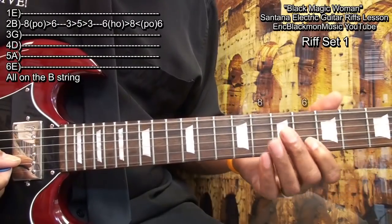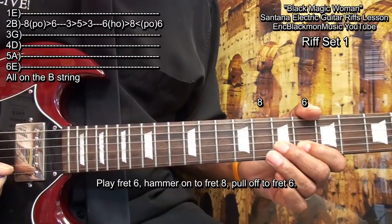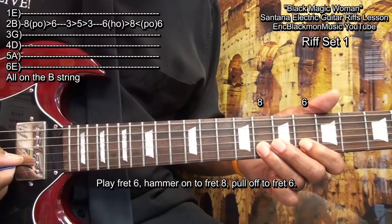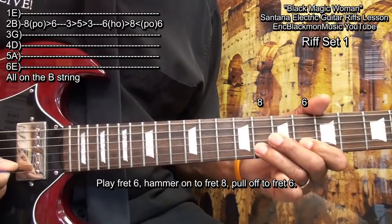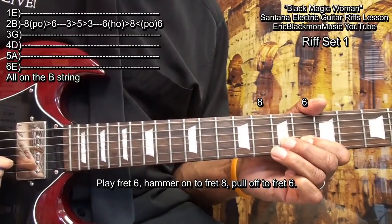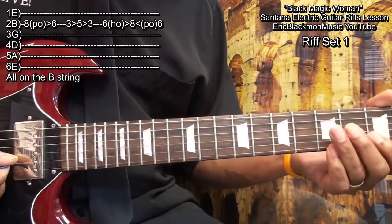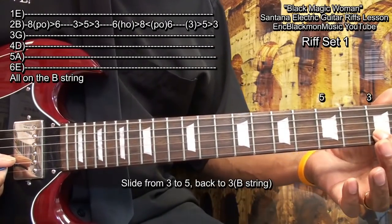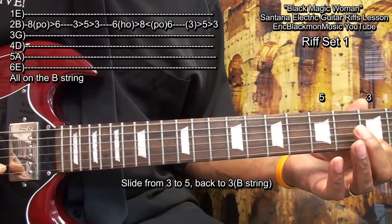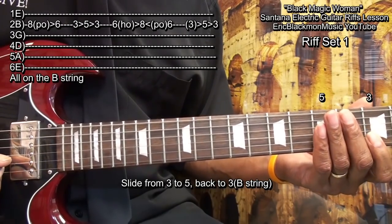We'll go back up to fret 6 and do this. For that one, we struck fret 6, hammered on to fret 8, and pulled off of it. One more time. Then we'll go back to fret 3, slide up to fret 5, and back like this. And that completes our first set of riffs.